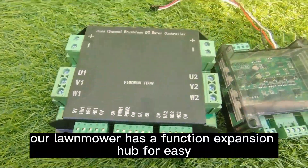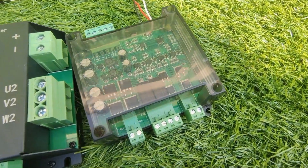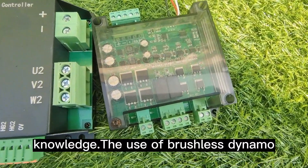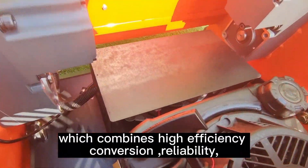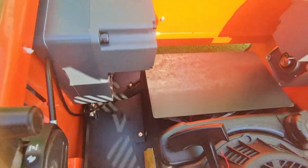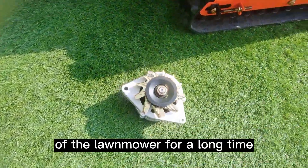For further convenience, our lawnmower has a function expansion hub for easy control and extra features, even if you lack professional remote control knowledge. The use of a brushless dynamo combines high efficiency conversion, reliability, low noise, and compact size, ensuring the continuous operation of the lawnmower for a long time.